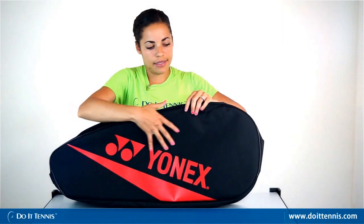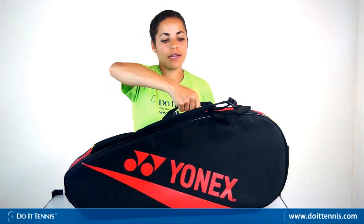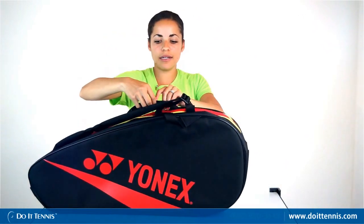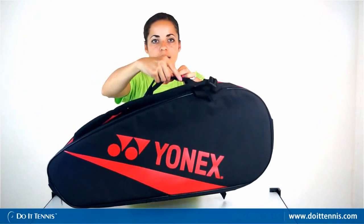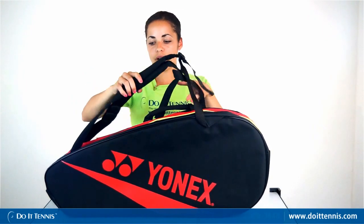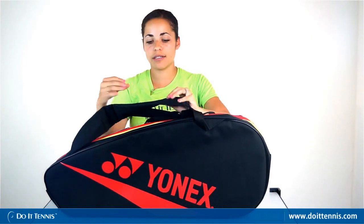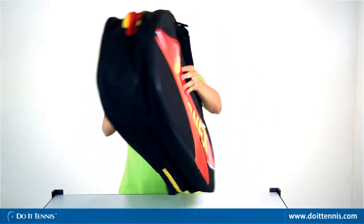The outer side is pretty durable and padded, so you don't have to worry about getting dings in your rackets. There are two ways to carry this bag: a simple handle — actually two handles — and backpack straps that are not removable but are padded for comfort. And again, this is the Yonex six-pack tennis bag.